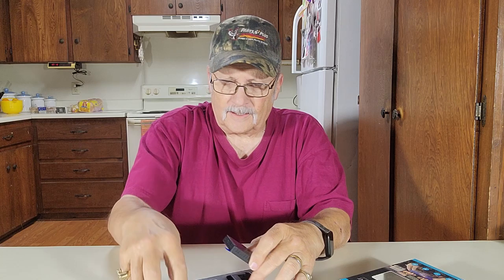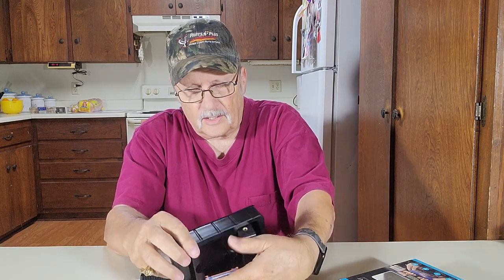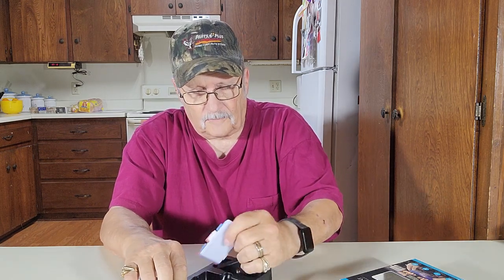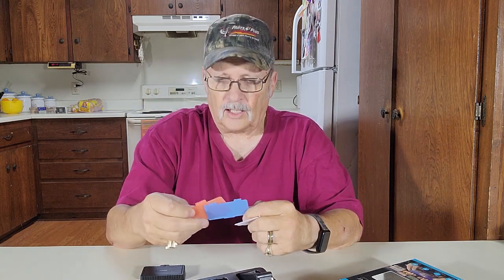Here is your charger — charging cable, anyway. It looks like USB-C and a regular USB, and it fits into your charging plug for your cell phone or for your PC. And here are the diffusers. This one is a soft white, a blue, and a warm brown or orange.